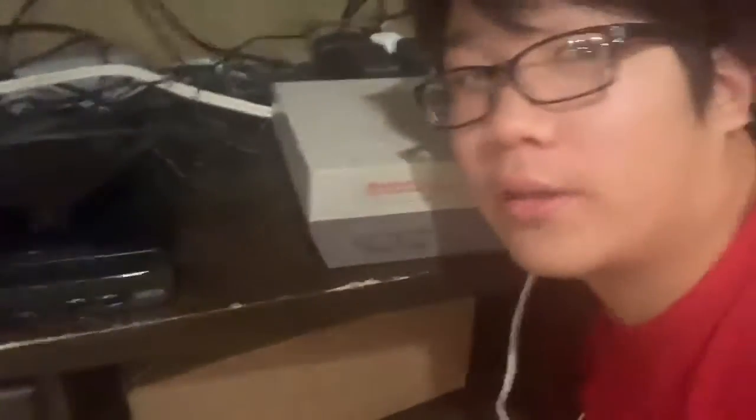I actually got all of this — the NES, the controllers, the cords, the wireless controller, and the games — for 40 bucks, so that was a great deal. I don't have that many games, only three, and I do have to return Mario and Duck Hunt in a couple months.